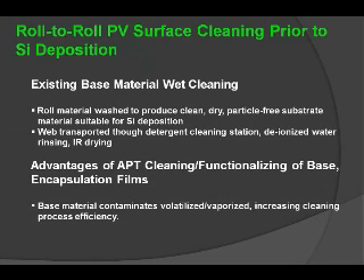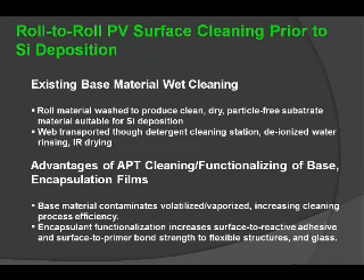Relying on a technology that will volatilize and vaporize the contaminants on the surface in a dry manner, and that can also increase the adhesion relative to a surface and its interface, is a primary candidate for replacement of existing wet processes.